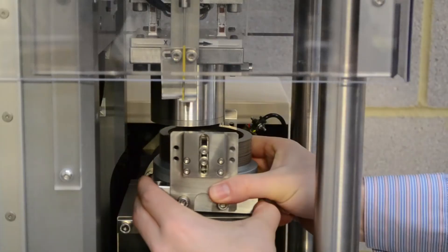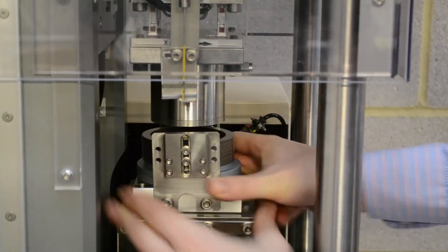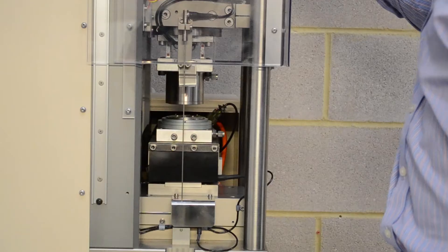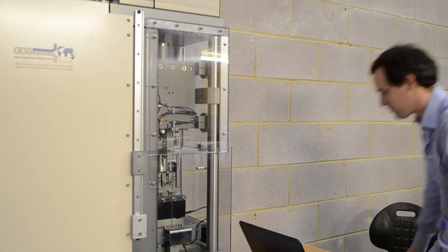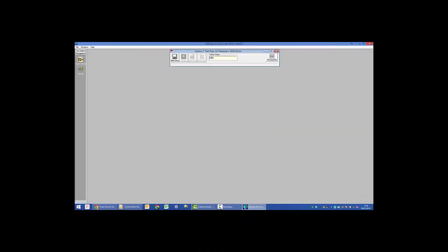When used as a variable direction machine, the secondary shear axis can be used independently or in conjunction with the other axes, allowing simple shear to be performed in any horizontal direction. Earthquake and offshore testing are common applications for this apparatus.